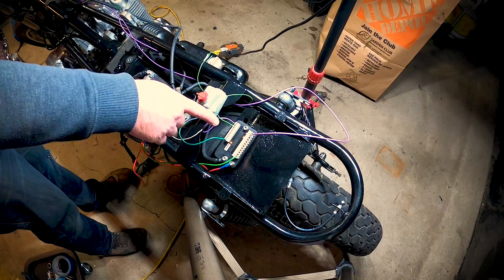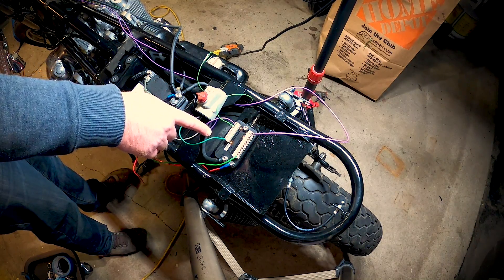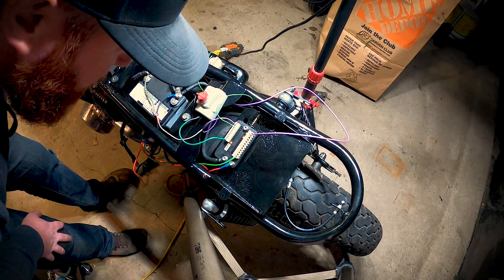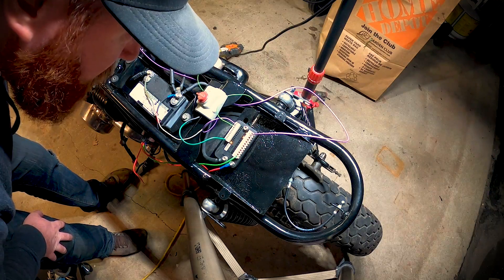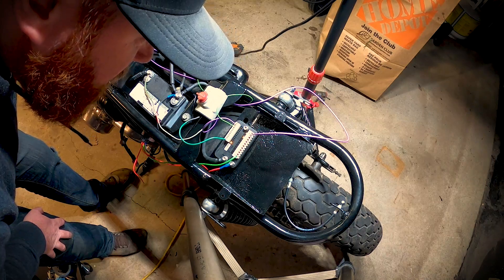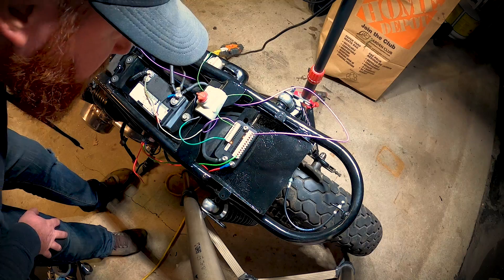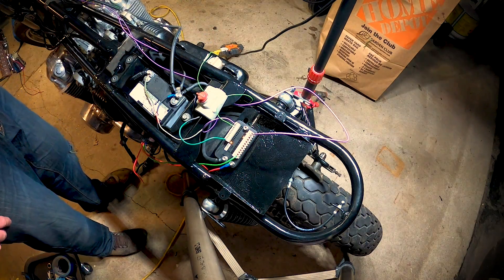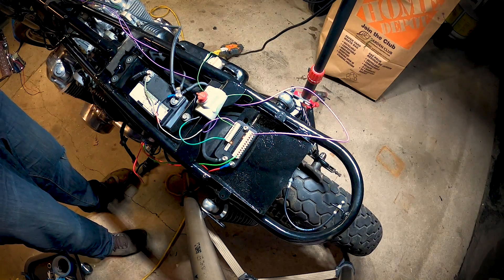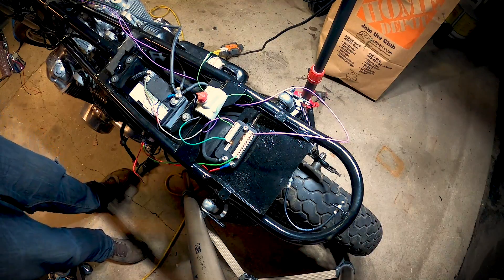And then we've got auxiliary two - on and off. We've got nothing wired in there yet but we will. Actually that's auxiliary one - we'll have to change that around. The only other thing is the start button. It'll be a little bit loud but let's try it - boom, works like a charm.